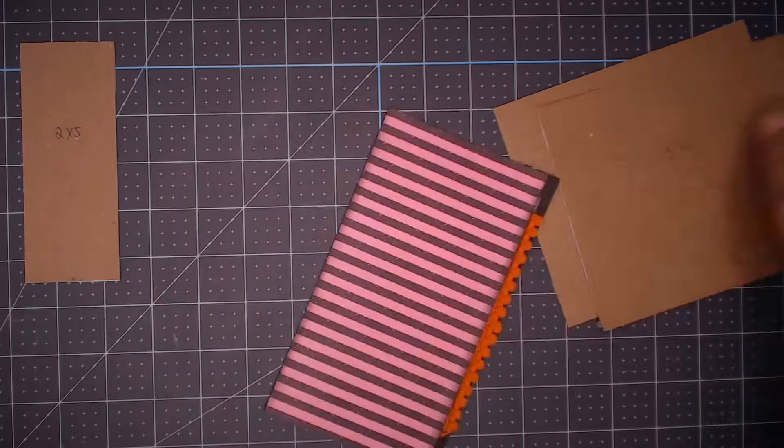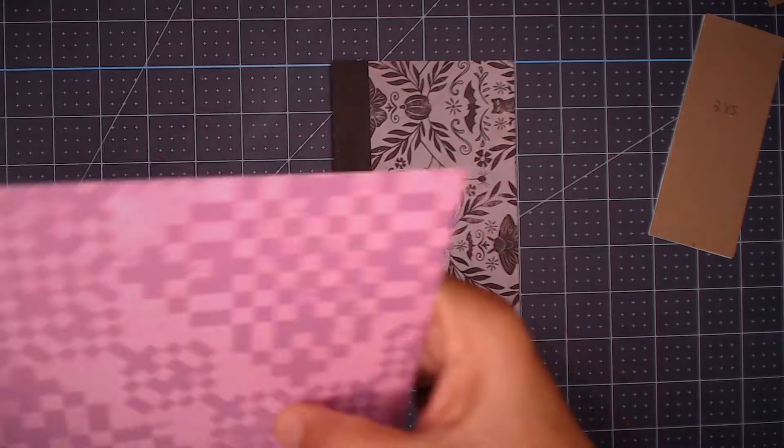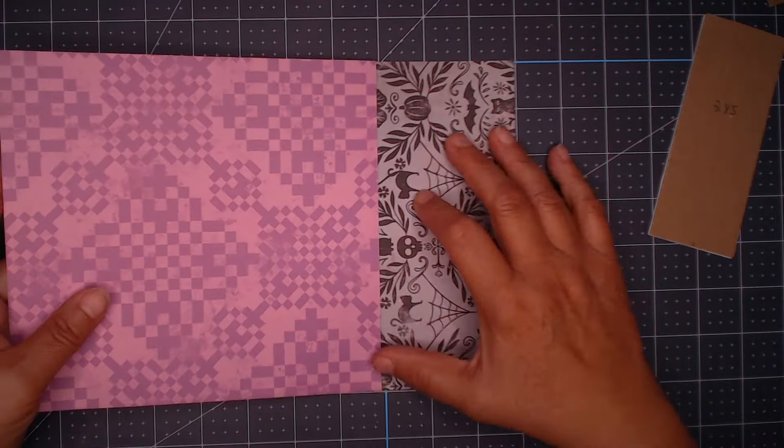Once I have the pom-pom ribbon, I will attach the two cover pieces to the spine piece and continue as normal. This is a little different for me — I usually use cardstock to cover my albums, so using the decorative paper is just a little outside the box for me, but the results are fabulous.